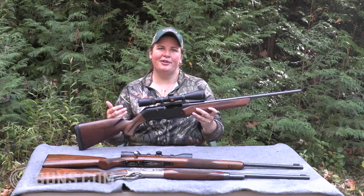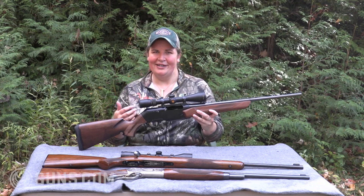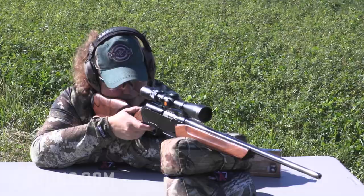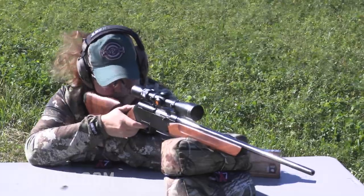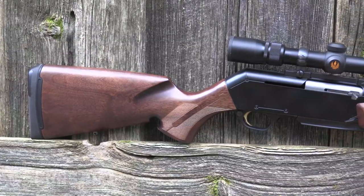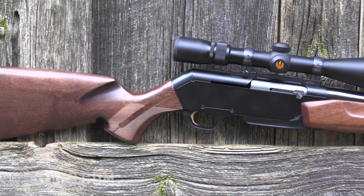The BAR is also popular with hunters who like to have that follow-up shot at the ready. Not everybody likes to be practiced in running a bolt or a lever action. With the BAR you pull the trigger and that next shot is ready to go with that gas operation. These are reliable guns that have proven themselves in the hunting woods for many decades.